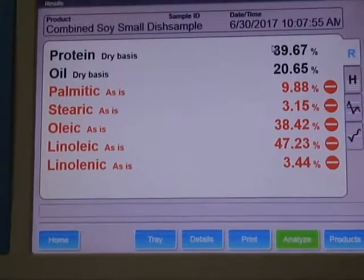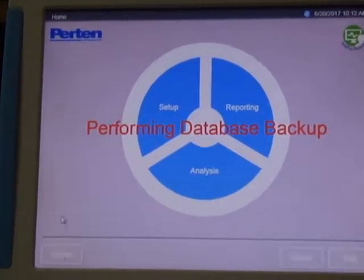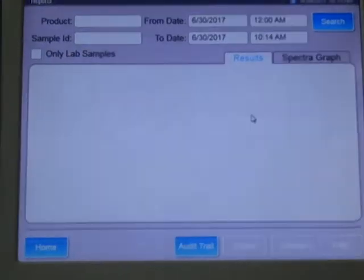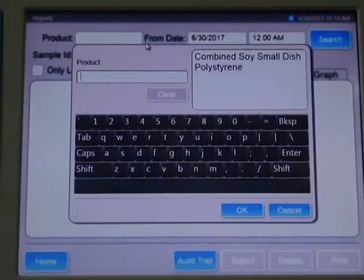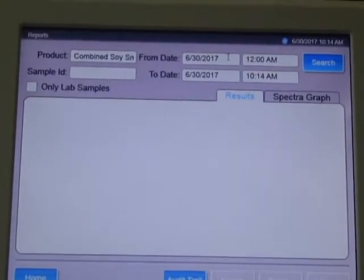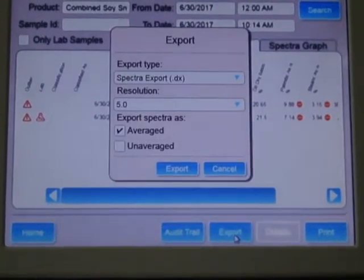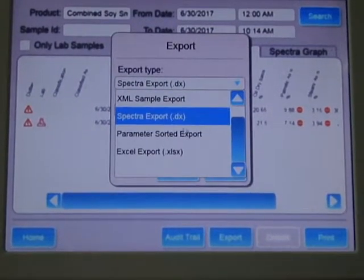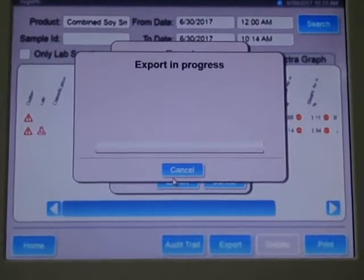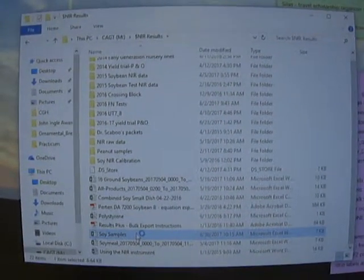When all the samples have been read, click the home button in the lower left corner of the screen. The machine may perform a database backup at this point. To export your results, click the reporting button. Select the product for the results you want to export. Make sure the analysis date and times are correct. Click search. Export the results to an Excel file by choosing Excel export in the export type box. Click export. You can now open the Excel file to view complete results of the analysis.